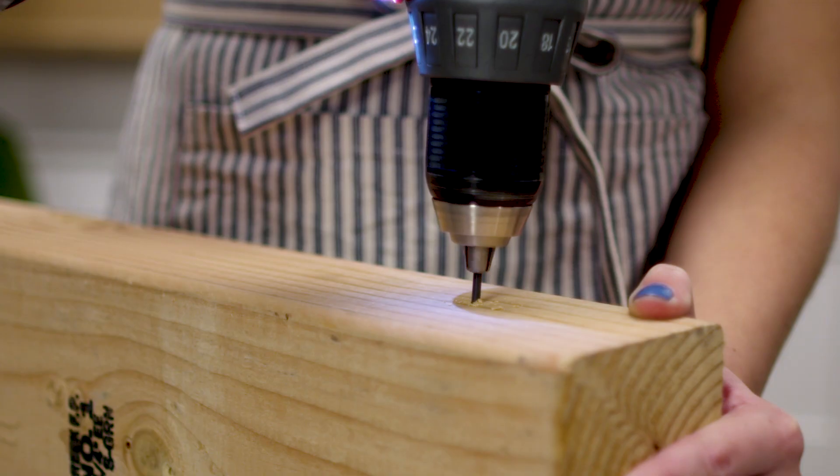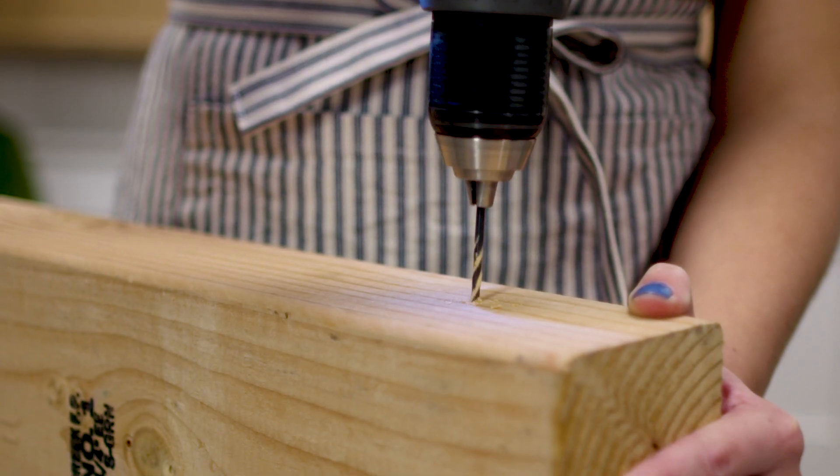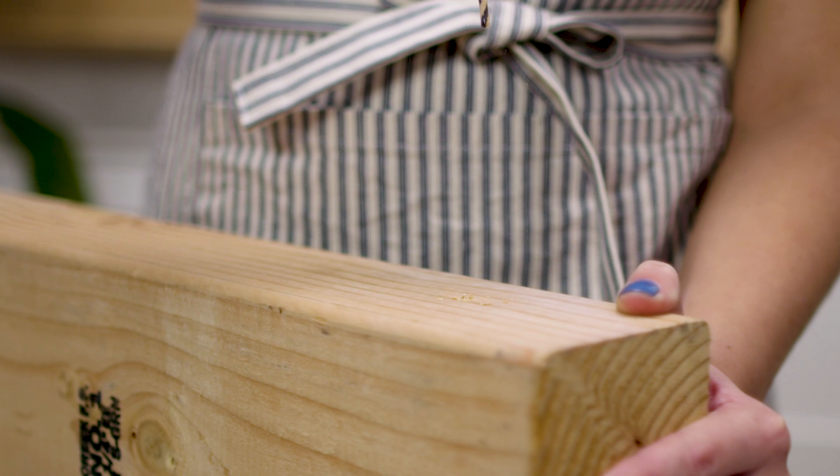Working with a new power tool can feel overwhelming, but it doesn't have to be. The hardest part is picking one out and picking one up. Once you have a few reps under your belt, you'll be drilling and driving with confidence in no time.